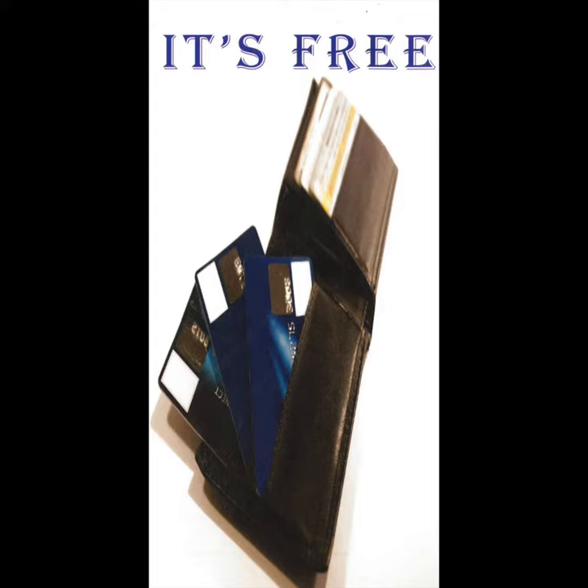On the front cover are the words 'It's Free.' As you open the gospel tract, on the left-hand side, it asks the question, 'What is Free?' The statement is then made: 'Salvation is Free,' and there are five Bible verses that explain that salvation is a free gift from God.